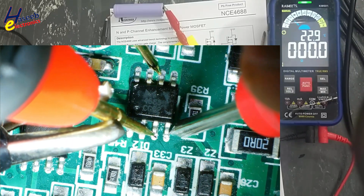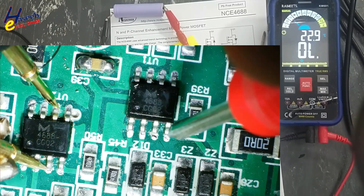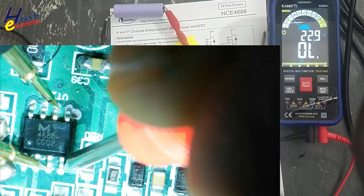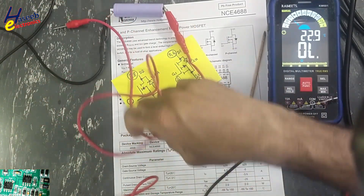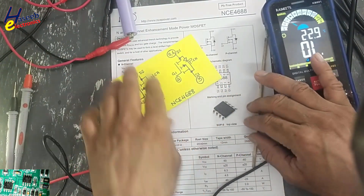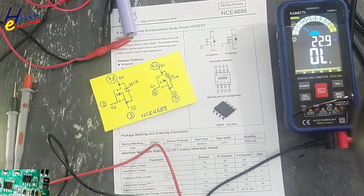This P-channel MOSFET is good. Same way we test the second P-channel MOSFET — when I apply the signal the MOSFET channel turns on, so both MOSFET pairs are good. If this video is informative, give a thumbs up. If you have any questions please write in the comments. Thanks for watching. Assalamu Alaikum wa Rahmatullahi wa Barakatuhu.